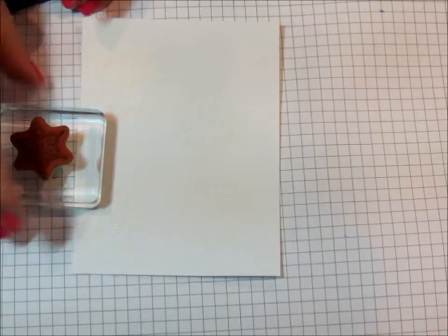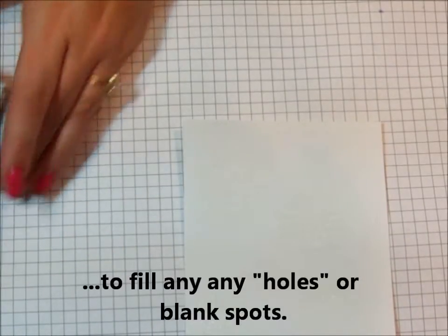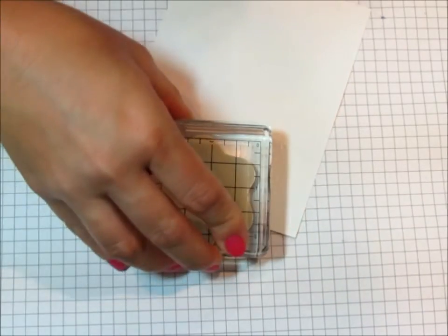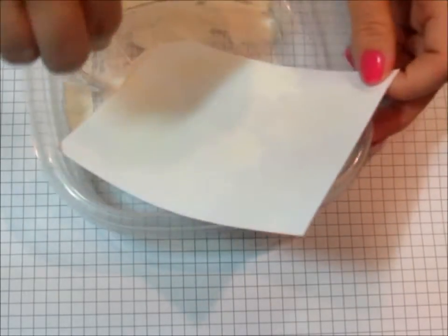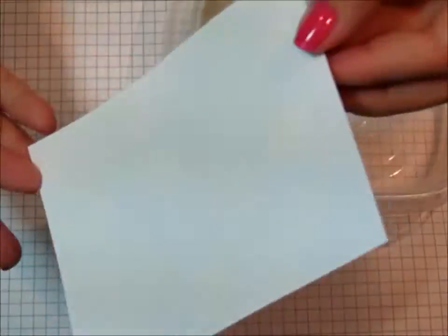Now I'm going to take my small star and kind of fill in between the bigger snowflakes. I'm going to take this big one here and I'm just going to get some of the tips of the snowflakes right on the edges. I'm bringing back my white embossing powder and again I'm just going to put embossing powder all over those snowflakes.